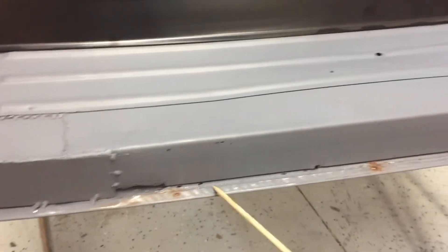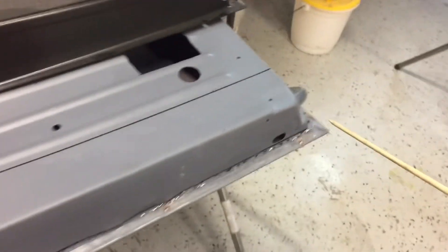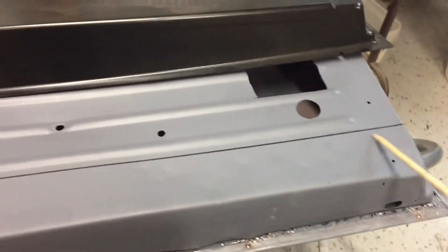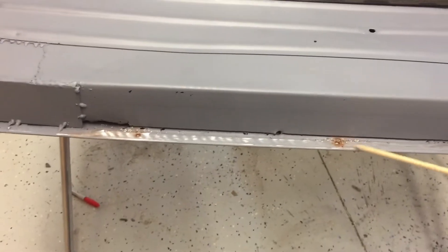I found the spot welds on the flange here and I drilled them out — I center-punched them and drilled them out. There aren't too many on here. Then I put a mark where I'm going to cut the bottom of the inner door skin, and I'll cut that loose along the bottom. Then I'll try to pry this flange up and see how the outer skin looks.